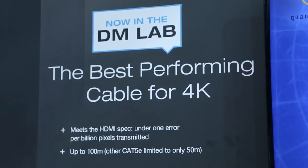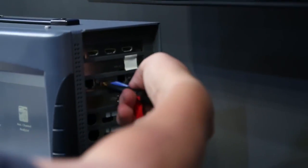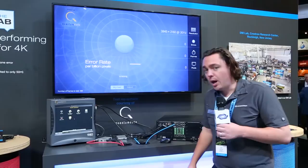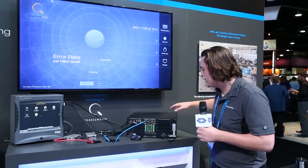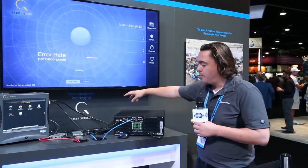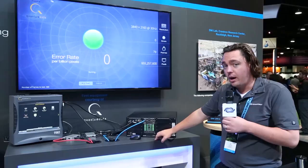If I run this same test through the DM system and through our DM Ultra cable, we'll see how that goes. Now I'm running the same test from the Quantum Data signal generator, through the DM 8x8 with our 4K input and output cards, through the new DM Ultra cable at 100 meters, back through our 4K room box, and into the Quantum Data. And we can see while this test is running that we have zero errors through this system.